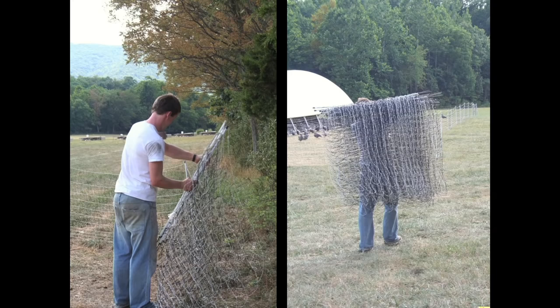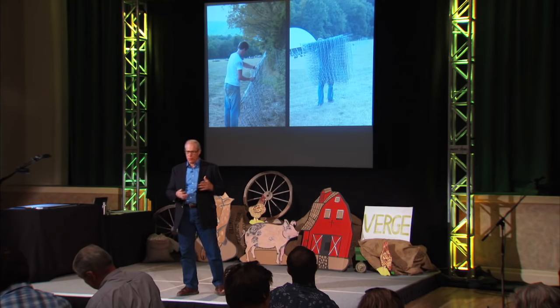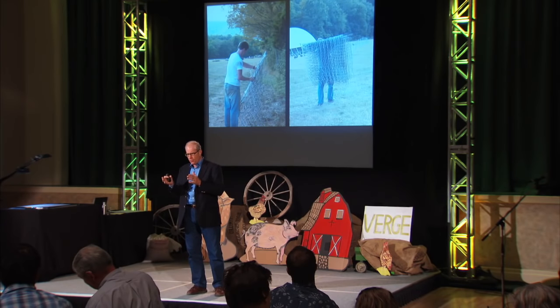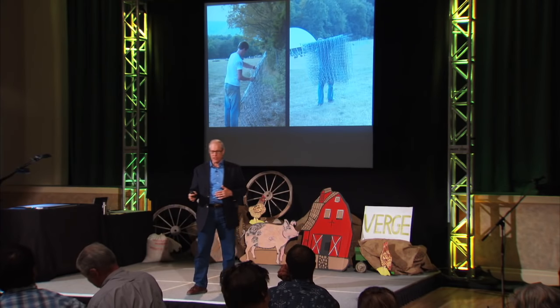When we started with our egg production, we had the eggmobiles early on because we wanted to stop having a problem with cow health. The eggmobiles did that and stimulated fertility.